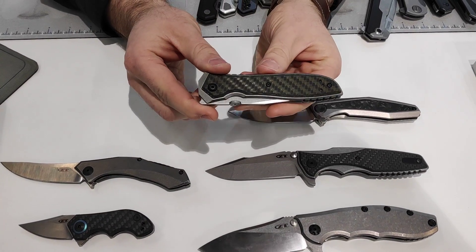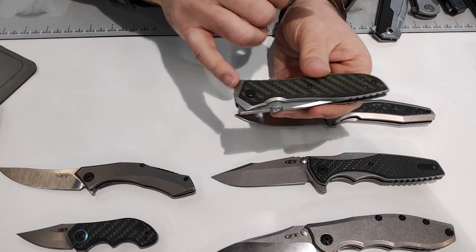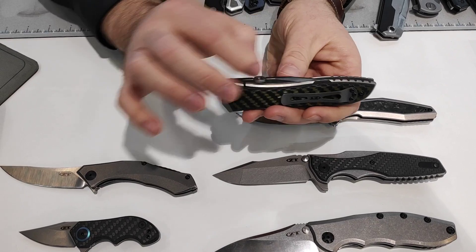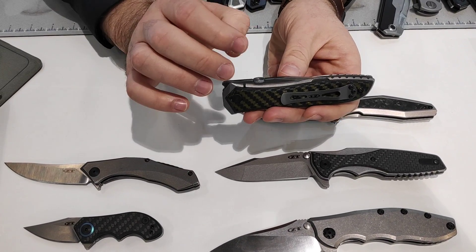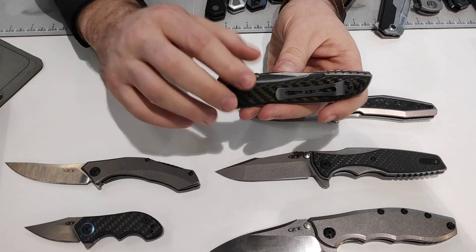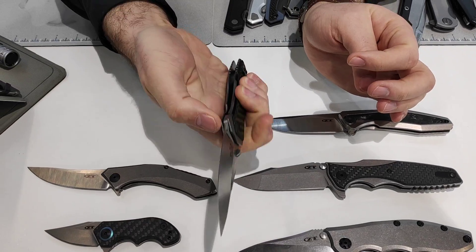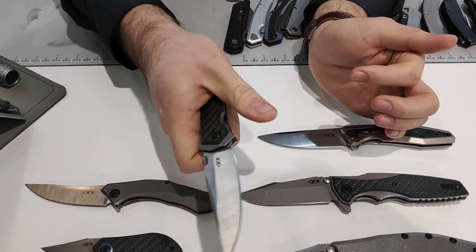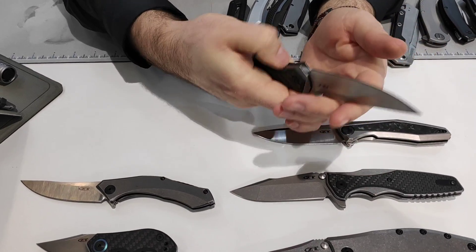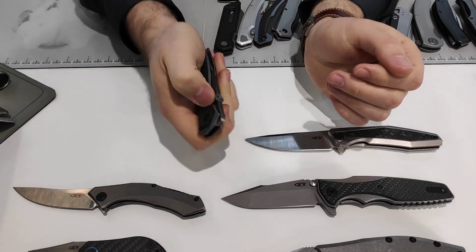Then the Emerson 0640. You get your toxic green carbon fiber scales, titanium frame, 20CV blade steel with a thumb disc. No Emerson wave on this one. This is a very early Emerson design on the Viper series knife — a streamlined, non-wave, non-KVT, bronze washer, manual opening knife. Very smooth, great action — you can open it multiple ways. Fantastic looking knife.